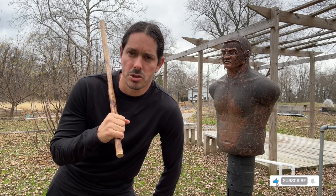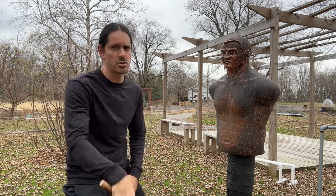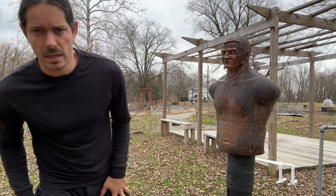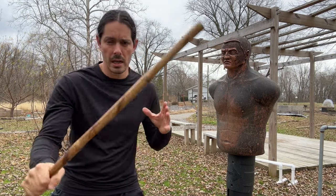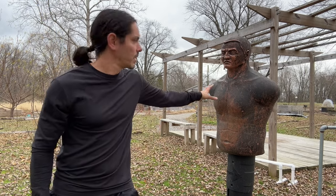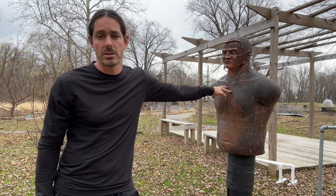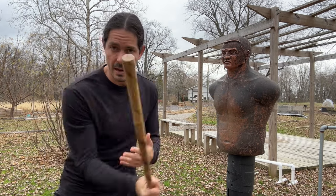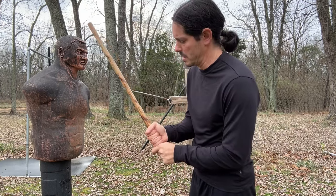If you don't have a Bob, a heavy bag, or something to strike like a tire, that's totally fine — you can work all these drills in the air, striking your weapon in the air. It's a good idea to work both variations: in the air to build ultimate control and mechanics, and also against something to hit like a Bob, a tire, or a heavy bag for impact training.